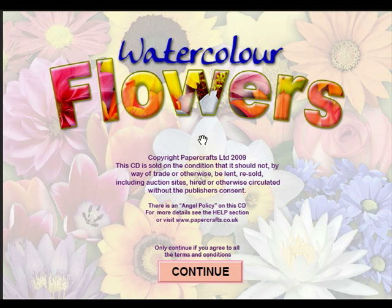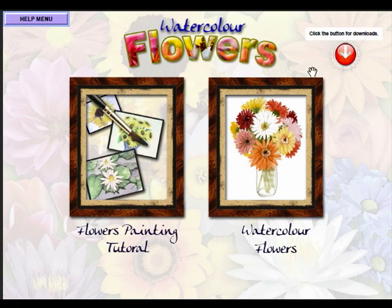Watercolour Flowers is the first in a crafting series of CD-ROMs and, as the title suggests, it's to do with flowers and watercolour. What I'd like to do now is just quickly walk you through a tour of what's on the CD. If we click continue we come to the main menu, and here we've got a choice of two ways to go because it's really two CDs in one.